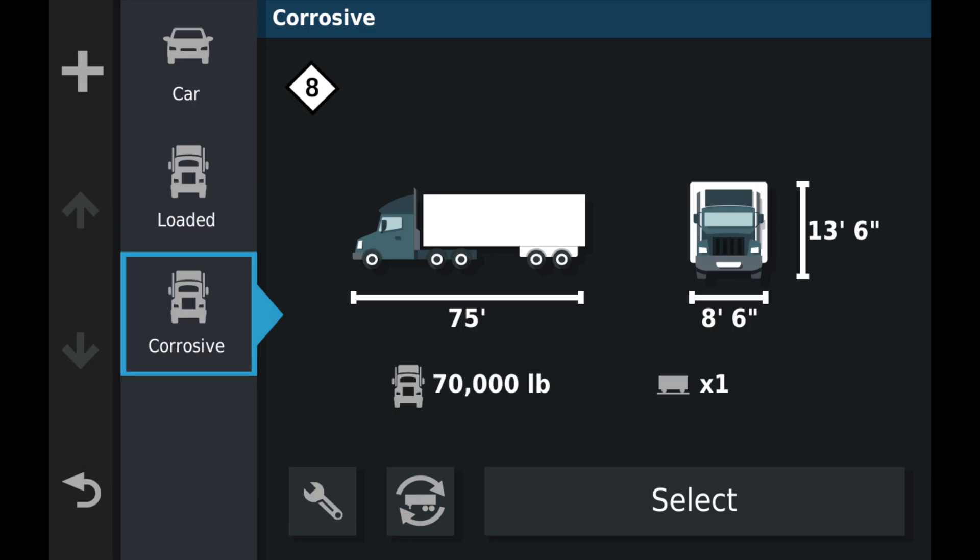Now at any time, I can quickly switch between loaded, corrosive, or car if I should be using this in my private vehicle. You can also add a profile for bobtail, or maybe you haul a different type of corrosive, or maybe you haul doubles sometimes. You can add that and then easily click between the profiles.